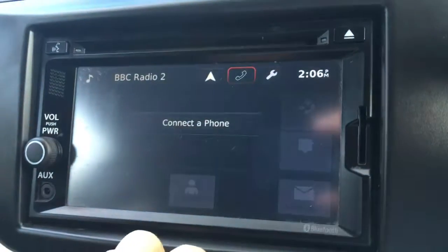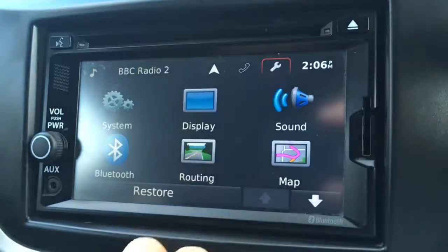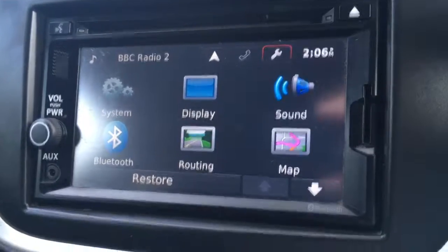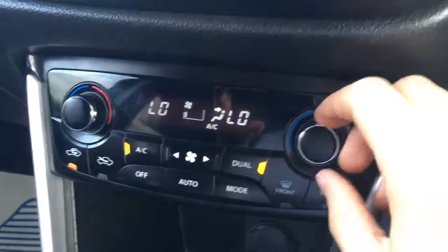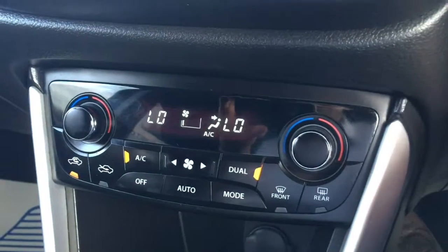We've got this phone icon at the top here where we can connect a phone to use the car's Bluetooth, and then this little spanner icon here where we've got general vehicle settings. Below the screen we've got the dual zone air conditioning — both sides can be adjusted independently from one another, which is obviously pretty useful.